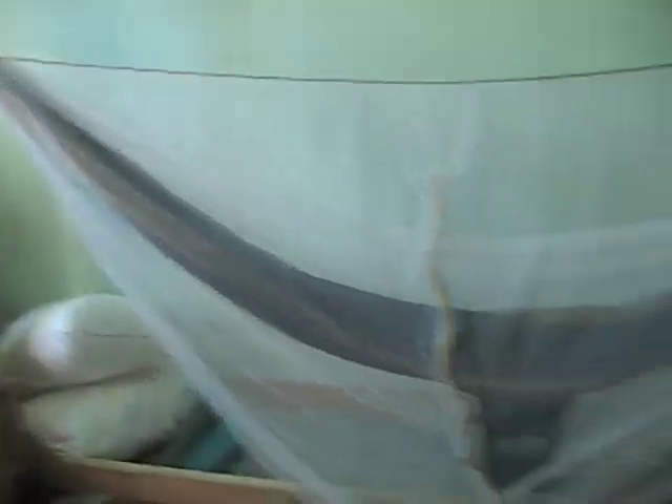As usual, the ENO double nest on my homemade hammock stand that took a couple hours to make and about an hour to get in my room, which I hadn't really thought about until I started doing it.